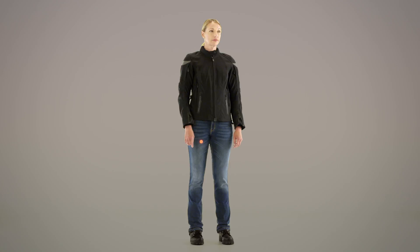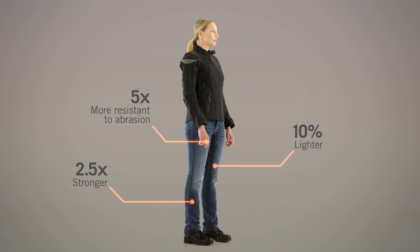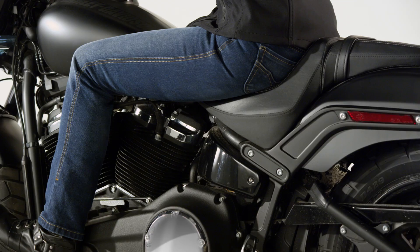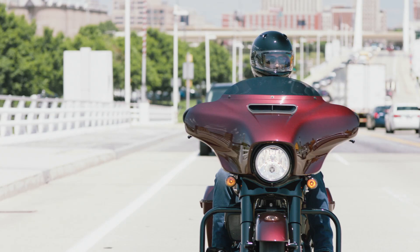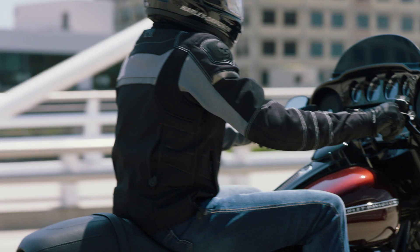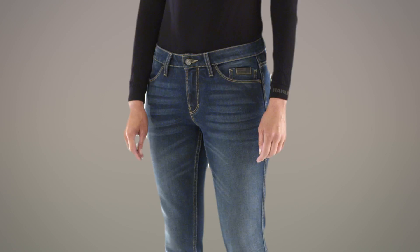It provides CE-rated levels of abrasion, tear, and snag resistance for rider confidence and peace of mind. Armalith Denim contains additional features to help make the ride more comfortable. We've added a stretch to the denim to help the jeans move with your natural movement for mobility and comfort.